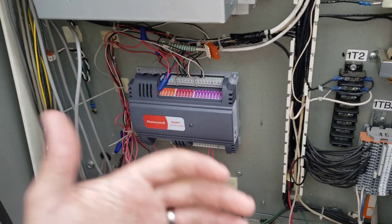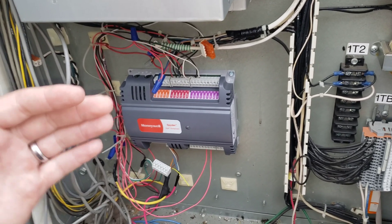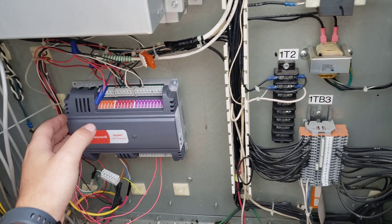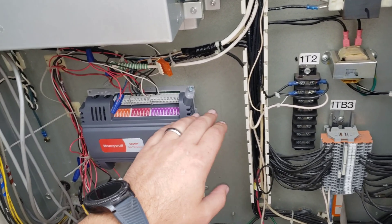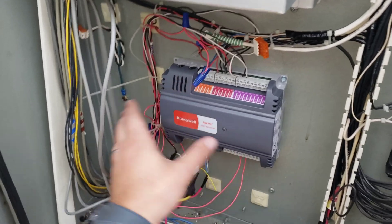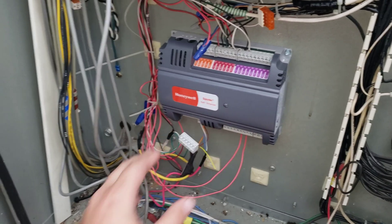We'll plug it back in and give it a few minutes to boot up, reconnect, and see if it actually engages. If it does, I need to reach out to my automation team and find out what happened here — something happened on the comm or the network, some kind of weird issue where this stopped calling for the chiller.